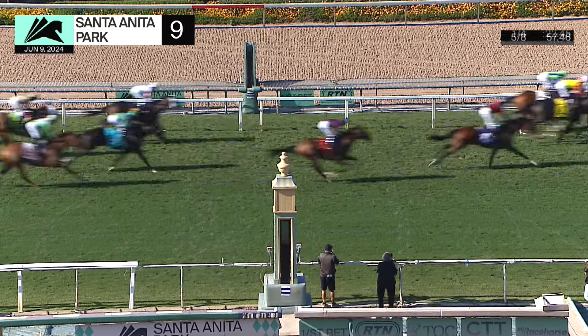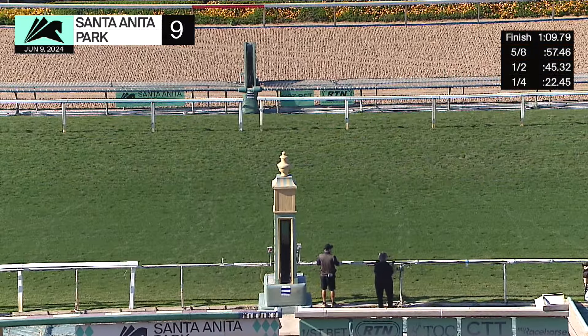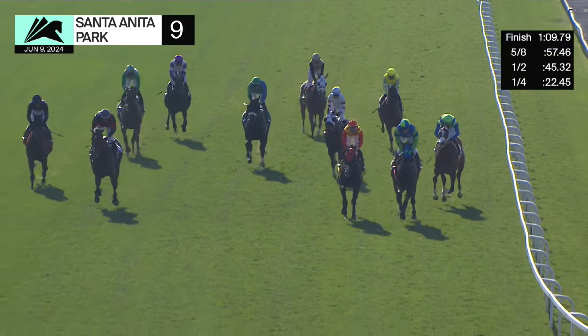B.I.G. splitting those two — Capital Outlay and Just a Graze. B.I.G. on top!